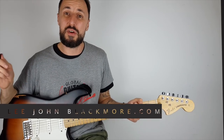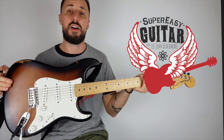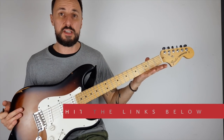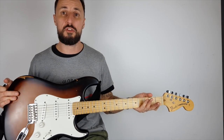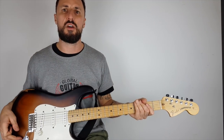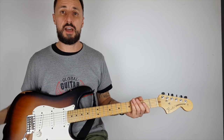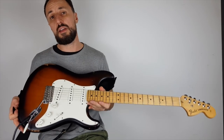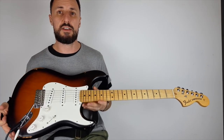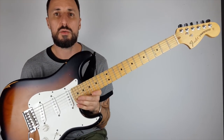Hey, what's up YouTubers, Lee John Blackmore here at Super Easy Guitar. This week I want to talk about the electric guitar - a beginner's guide. Now that you've got one, maybe for Christmas or your birthday, you're wondering what's with all the knobs and switches. I'll give you a brief beginner's guide. I've got my Gibson SG and my Fender Stratocaster - they're both very different electric guitars, so I'll go through this one first.